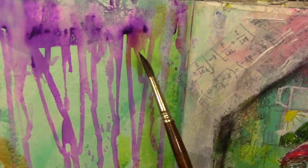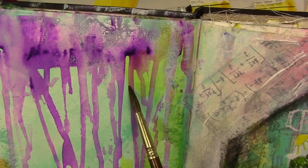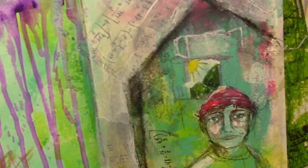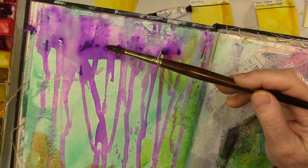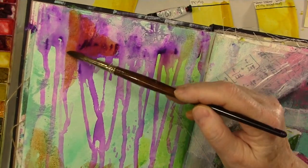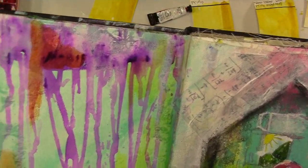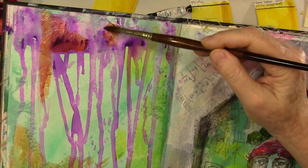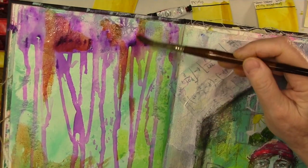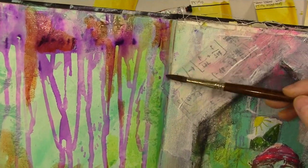I didn't have any space on my desk so I was holding the journal and just dunking it in. Since I had the yellows out, I thought I would just play around with the yellows on top of the purples. You can see I'm getting lots of different results depending on the type of yellow.